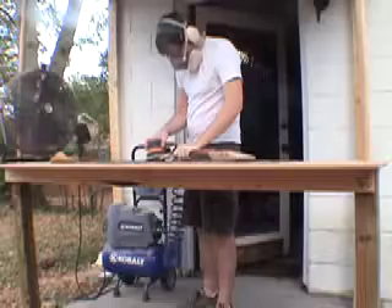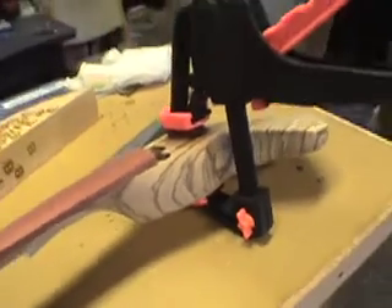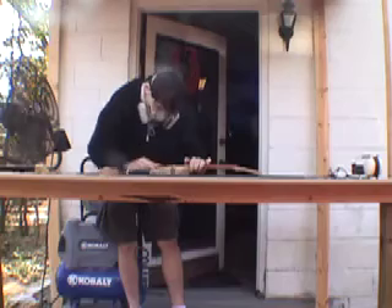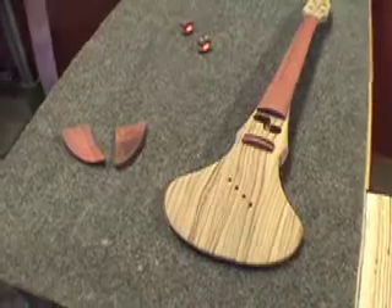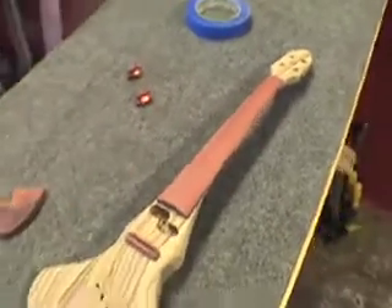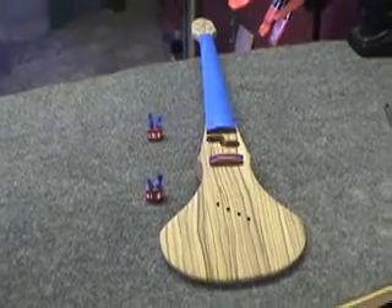I'm going to orbital it up to 220 and then it'll be time to locate and glue on the bridge. I'll let the clamp sit for about 30 minutes, then hand-sand up to 320. The last two steps are to wipe it down with some lighter fluid and then use masking tape to tape off the fingerboard and the bridge slot. All right — we're ready to spray.